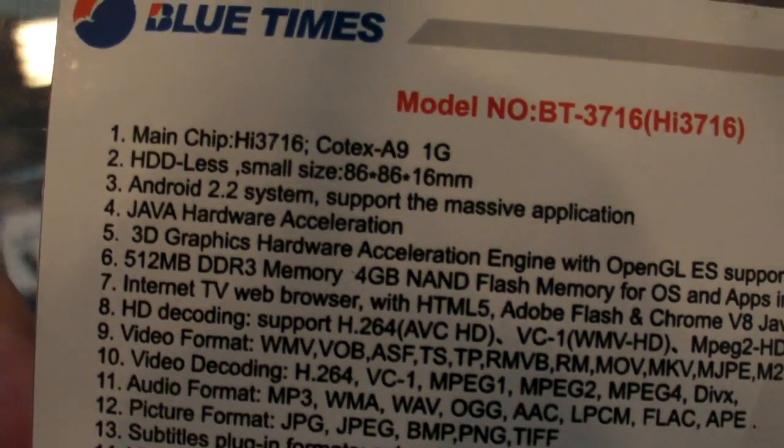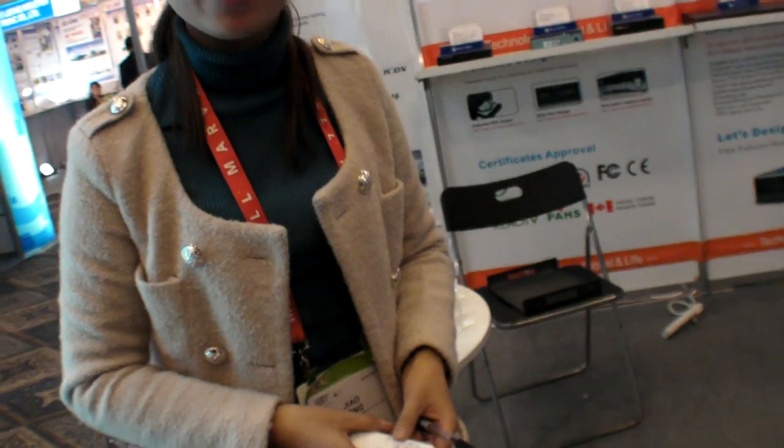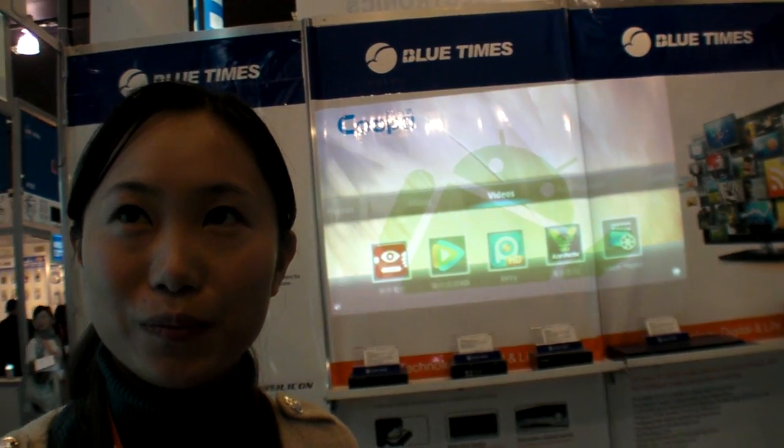Right now it is running Android 2.2. It will be upgraded in the future — to 2.3 later.